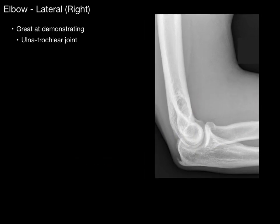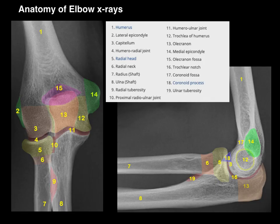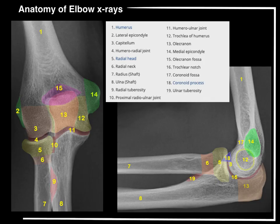This lateral view of the elbow is really great at demonstrating the ulnar trochlear joint and the coronoid and olecranon processes, as well as the anterior humeral and radiocapitellar lines. And that, my friends, is the anatomy of elbow x-rays in a nutshell.